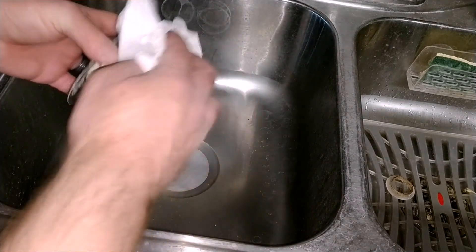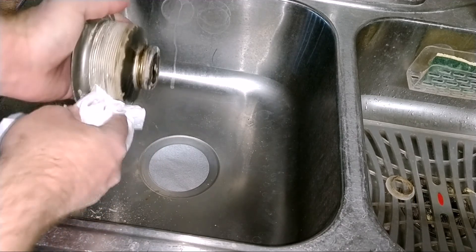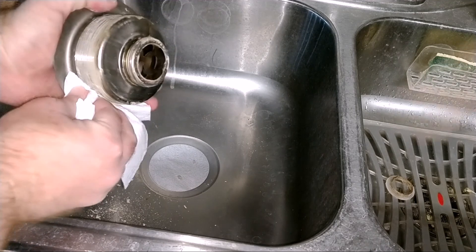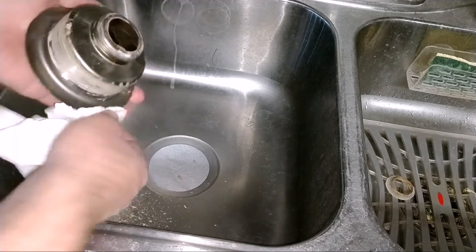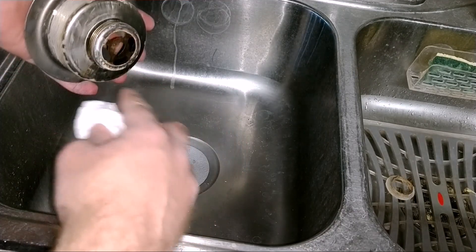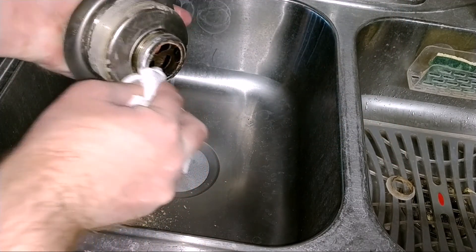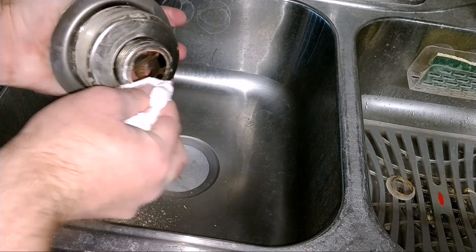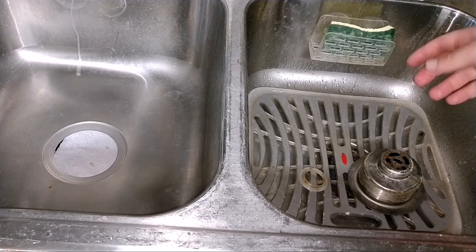All right, let's see how much of this we can clean off with just a paper towel. Make sure that sealing surface is completely cleaned off — looks like it's cleaning off pretty good. And this sealing surface where that nylon piece is going to be sealing up against, make sure that's free of any debris. That looks good. Now I'm going to go ahead and wash these off with soapy water.